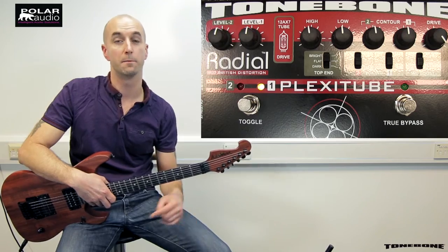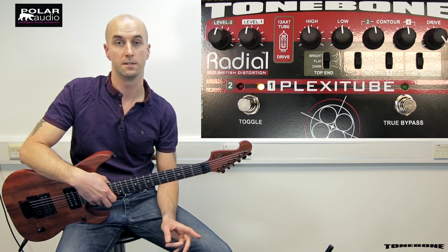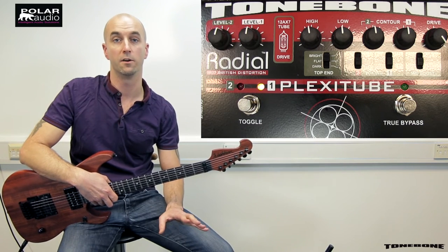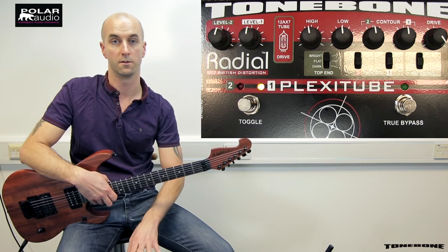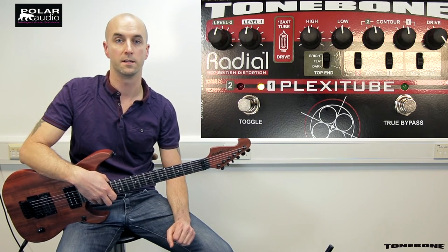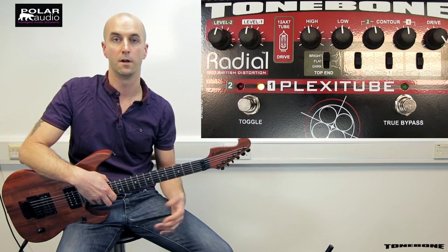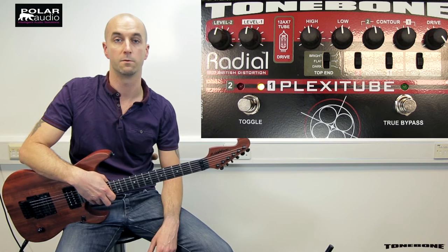Like the tri mode, the Plexi Tube also has a handy effects loop on the second channel, which means you can dial in a delay, leave it on, set and forget — there's no tap dancing involved. You just switch from your dry channel one to channel two that's already got the effects on it. Let's have a listen to a melodic riff with and without the delay as we switch between the two channels.